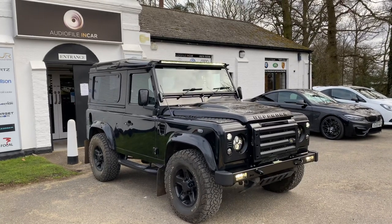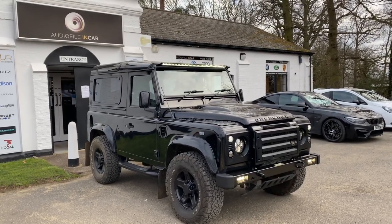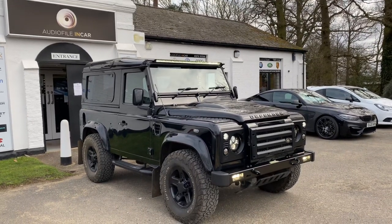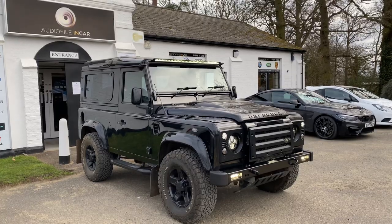Hi folks, welcome back to another one of our short videos. It's a very chilly March morning and we've got this absolutely stunning 90 just about to leave the Emporium, so we've done quite a bit of work to this particularly nice one.